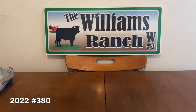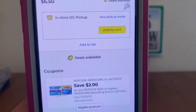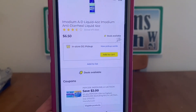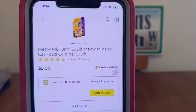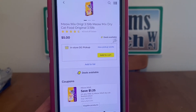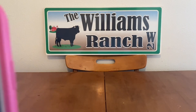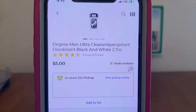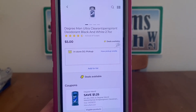If you have any comments or questions, please leave them below or send us an email — the address is in the description of every video. We've got the Imodium at $6.50, $2 digital, $4.50 out-of-pocket. We've got lots of great digital coupons. We've got the Meow Mix at $5.00, $1.25 digital, $3.75 out-of-pocket. We've got the Degree Men Ultra deodorant at $5.00, $1.25 digital, $3.75 out-of-pocket.